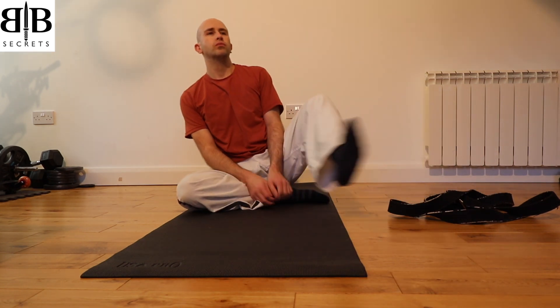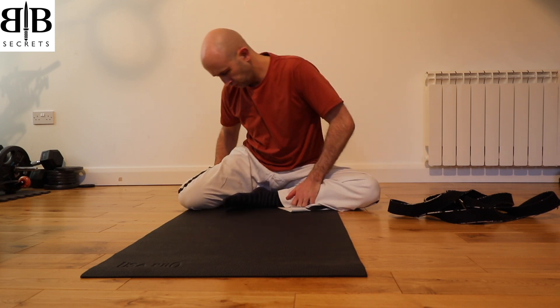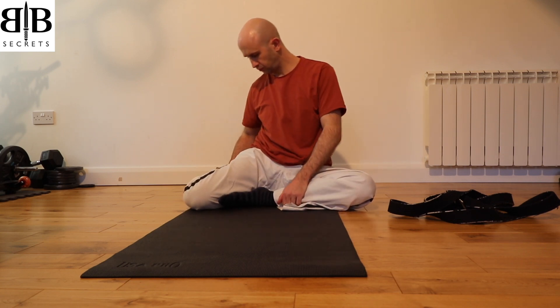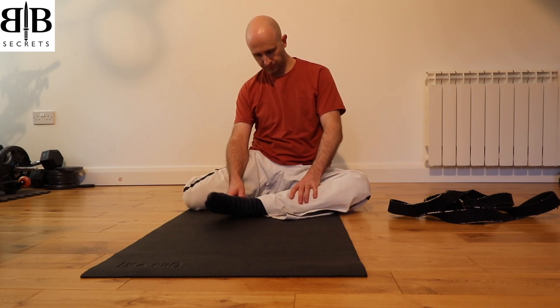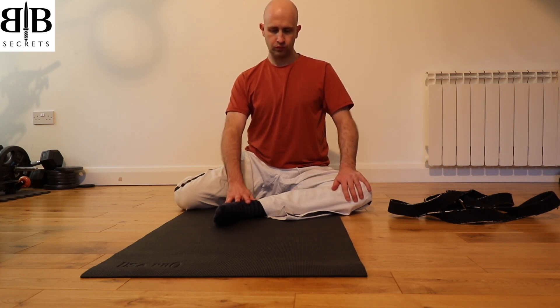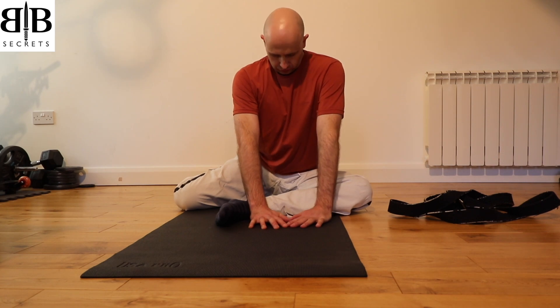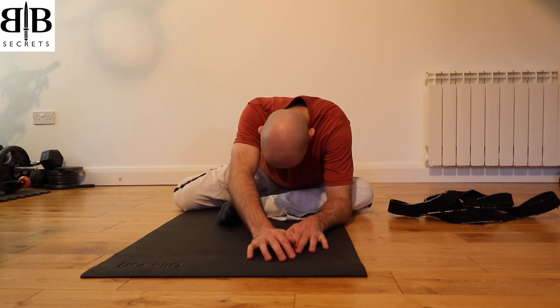Breathe in, come out of the stretch, and slowly bring the left leg back in so that it's in front of the right. Sitting up in a straight position, now we're going to turn the right leg over, pulling the foot behind you. If you can, place your left foot slightly further forward away from your right leg — the further forward will deepen the next stretch, but don't put it too far forward if you can't manage it. Walk your hands forward in front of your leg and take a deep breath in.